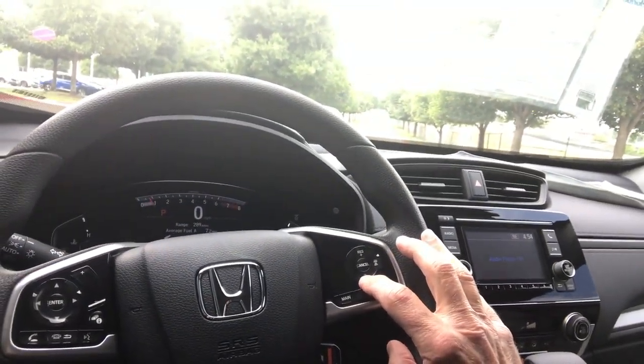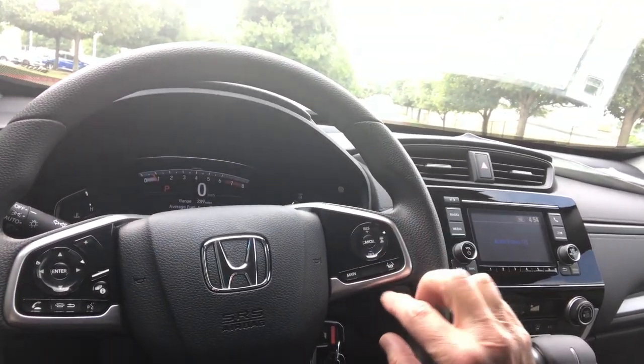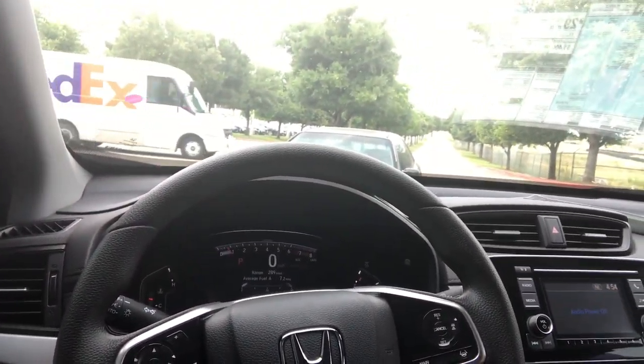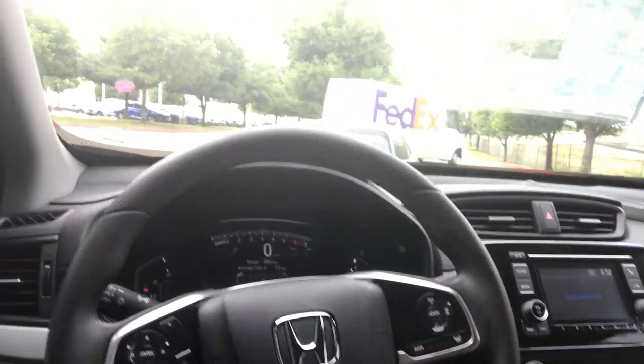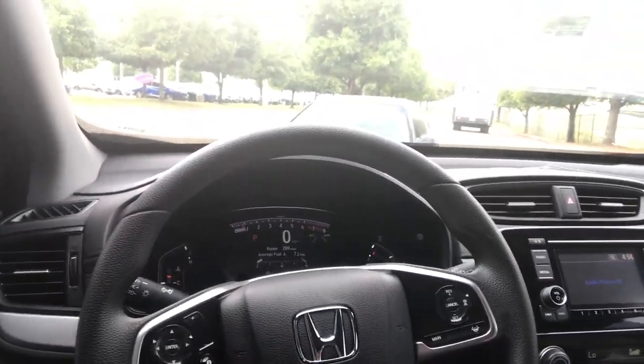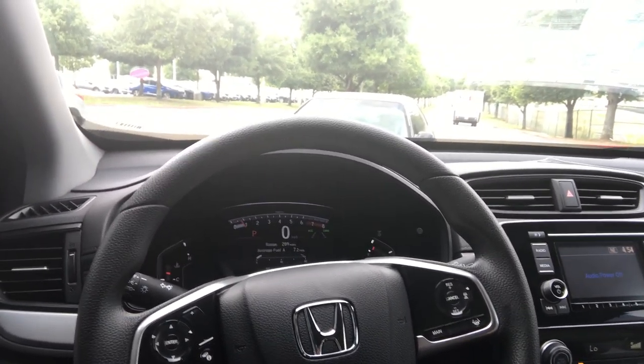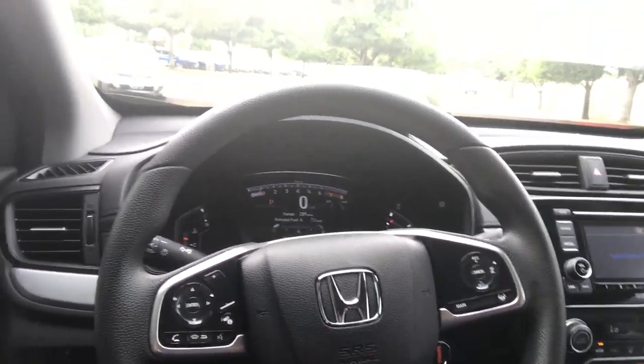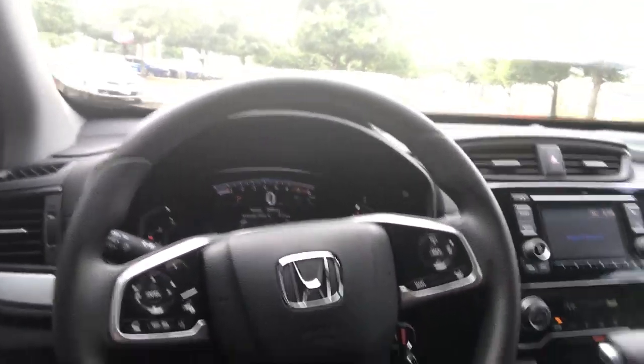Over here on the right is your cruise control along with two of the Honda Sensing extra safety features. When you're on the highway and you set the cruise, you can put it on adaptive cruise control — it'll slow you down if you get too close to the car in front of you. You can also put it on lane keep assist, which will physically keep you in your lane for 15 to 20 seconds at a time and actually steer for you — great on long and short trips so your arms and shoulders don't get tired.